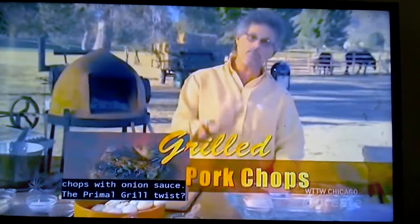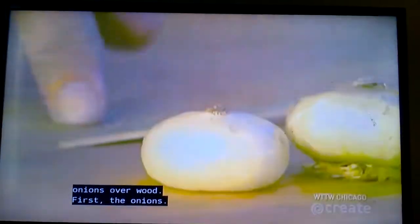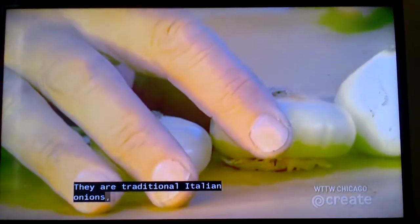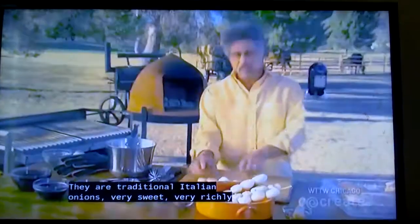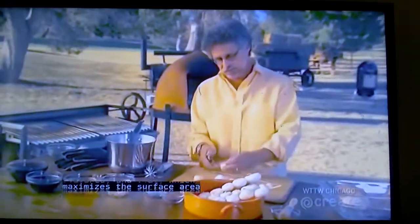The primal grilled twist: you grill the pork and the onions over wood. First, the onions. These are called cipollini — traditional Italian onions, very sweet, very richly flavored, and flat, which maximizes the surface area exposed to the fire.